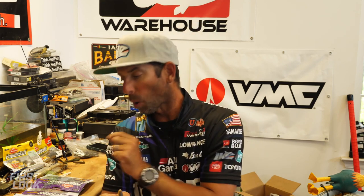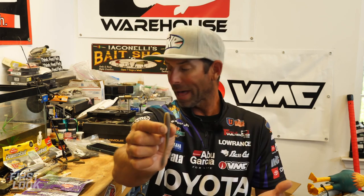This is the brand new Berkley Powerbait Maxcent 4.25 flatworm — it's going to be a killer. Get some of these, you're going to catch a lot more fish. And here's the good news: they're available on Tackle Warehouse right now for pre-order.